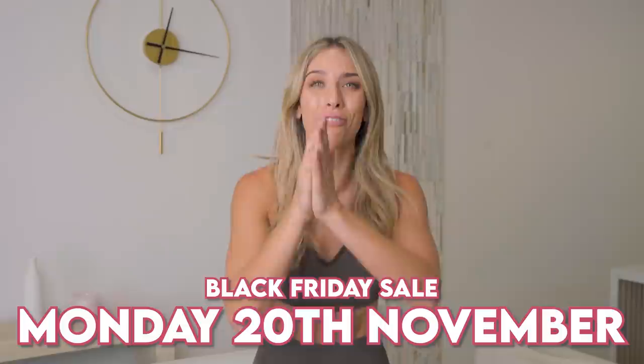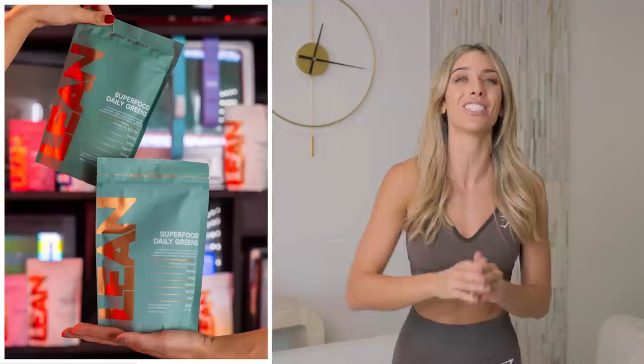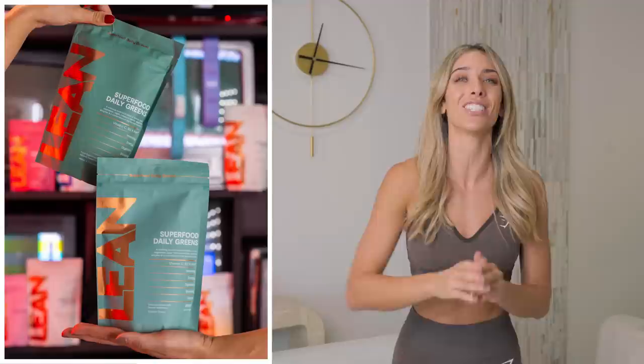Huge news before we get started. Our Black Friday sale starts on Monday the 20th — that is just a few days away. It's up to 75% off, which is absolutely huge. You do not want to miss out. You can get our top selling greens in a bundle, get rid of your bloat, and everything else including the equipment is up to 75% off, as well as our top selling lean mat. It is such high quality. The link is down below. Monday the 20th. And let's get working out.